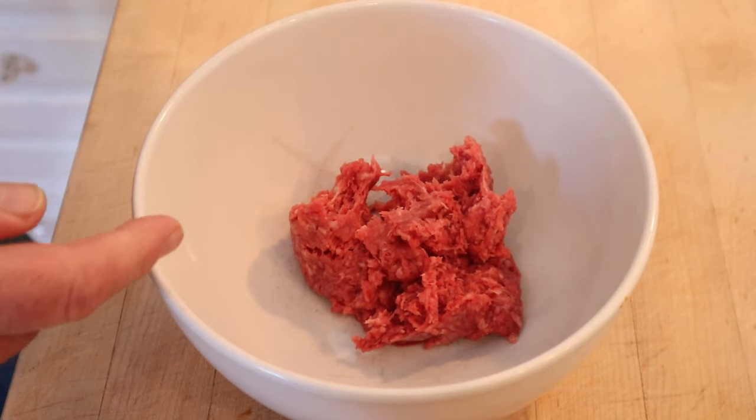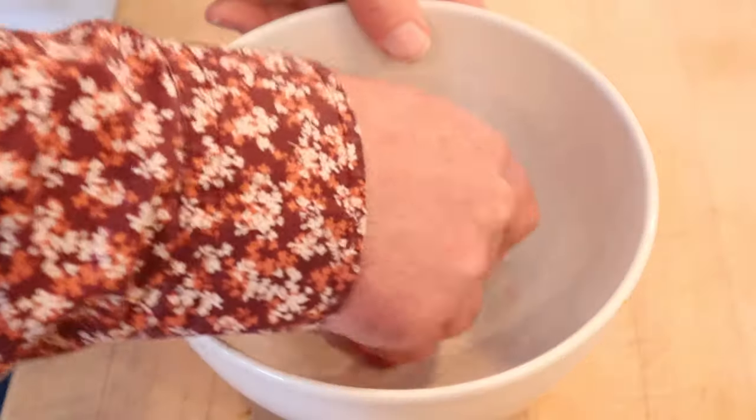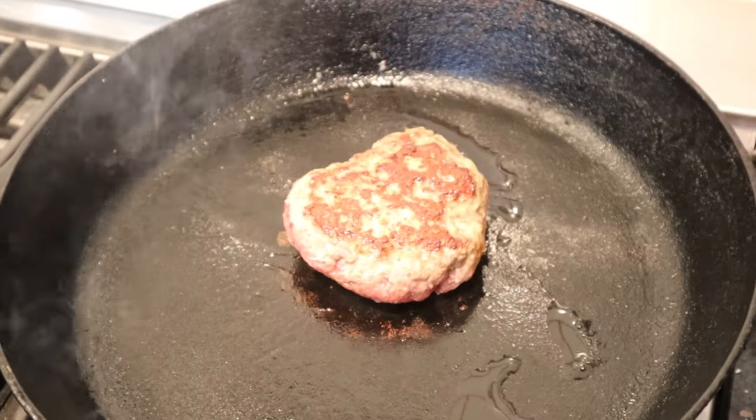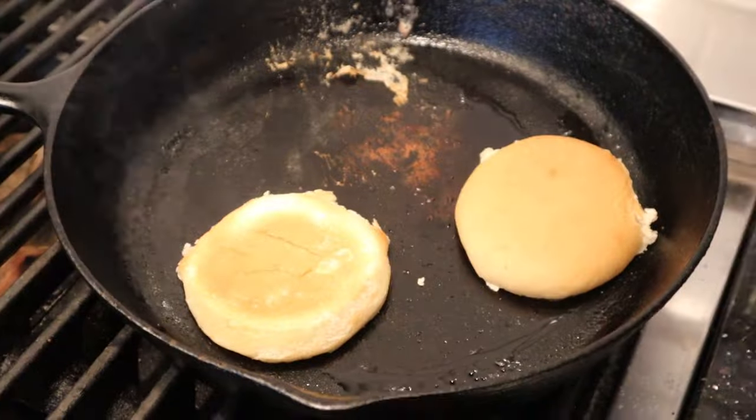First thing we're going to do is season our ground beef with a little salt and pepper, garlic powder, and a pinch of cumin. Now we cook our burger for three minutes on one side, then three minutes on the other side. Now we top it with a slice of mozzarella cheese and cover it to melt it. Now let's toast our bun.